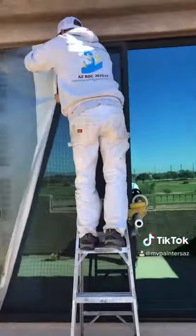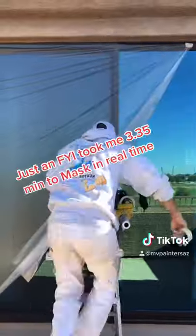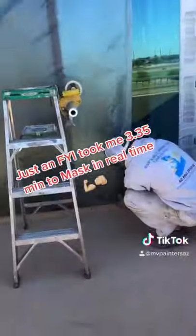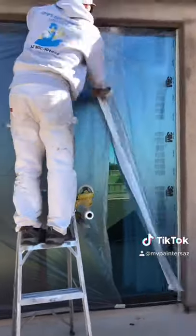Therefore, when I mask, I like to double up sometimes on my material. Some painters will say this is a waste of time and material. I call it quality.